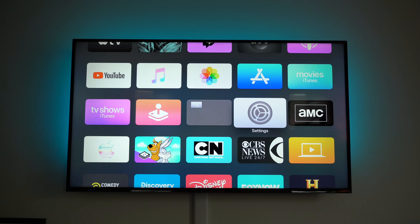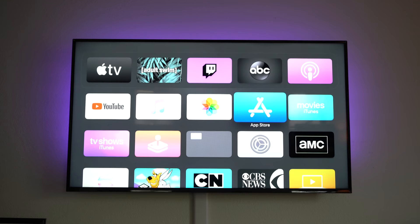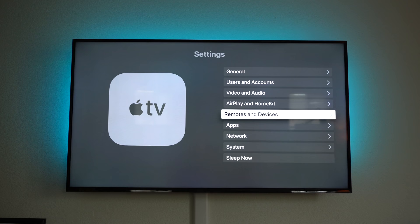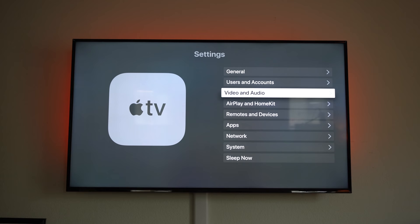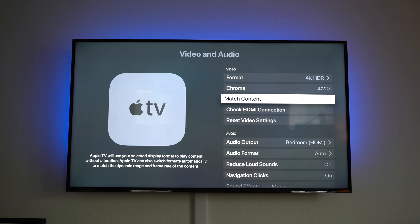For the final tips, go into Settings > Video and Audio and double-check that you're using the appropriate format that matches your television's resolution. Also, where it says Match Content, enable both options so the Apple TV can deliver the same frame rate quality as content was originally produced.